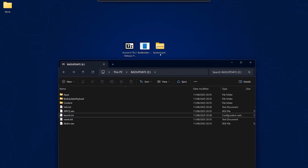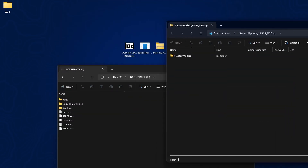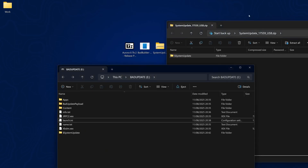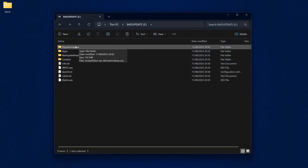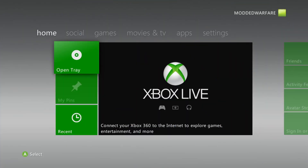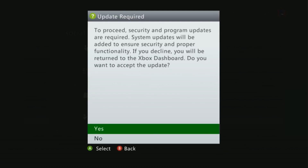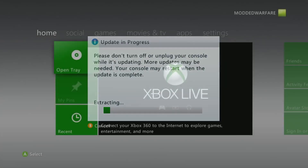I'll leave a link in the video description to the system update file. Open the zip file and extract the $SystemUpdate folder into the root of your USB drive. With that copied over, unplug the USB from your computer and plug it into the Xbox 360. If you're not on the latest update, it should prompt you to update, and you can say yes to install dashboard 17559.